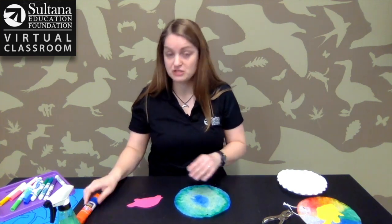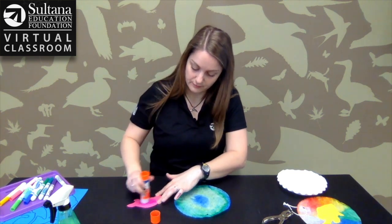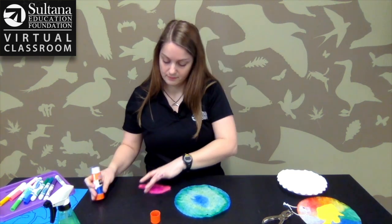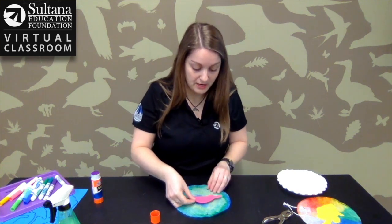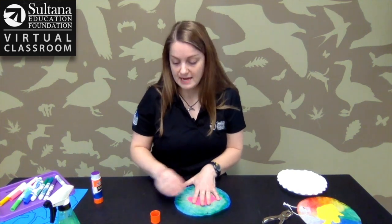Now you're ready to glue on one of your Chesapeake Bay themed critters. I'm going to use a turtle — this is actually the outline of a Diamondback Terrapin, the Maryland State Reptile. Just add some glue to the back, place it in the middle of your coffee filter, and hold it down for a count of 10.